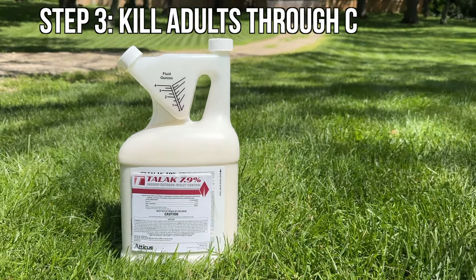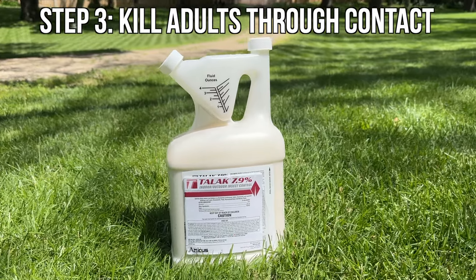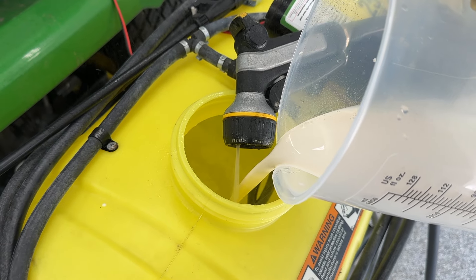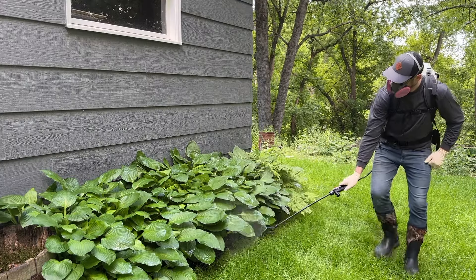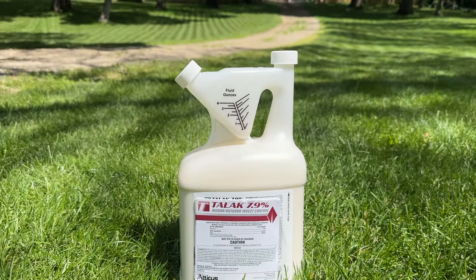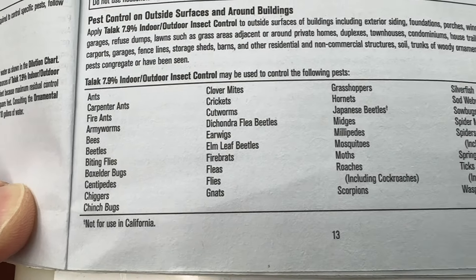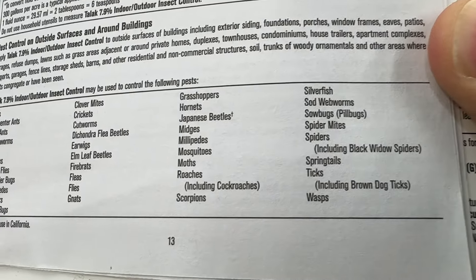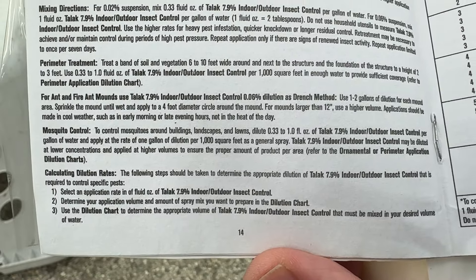The first two methods are incredibly effective on their own, but sometimes extreme situations call for extreme measures, and that's what this final step is all about. Bifenthrin is one of my favorite insecticides because of its versatility to control a whole bunch of pests, including ants, termites, spiders, even scorpions, and of course mosquitoes. It works by disrupting the nervous system of insects, which leads to paralysis and ultimately death. It remains effective long after application, and insects just have to come in contact with it for it to be absorbed through their exoskeleton.